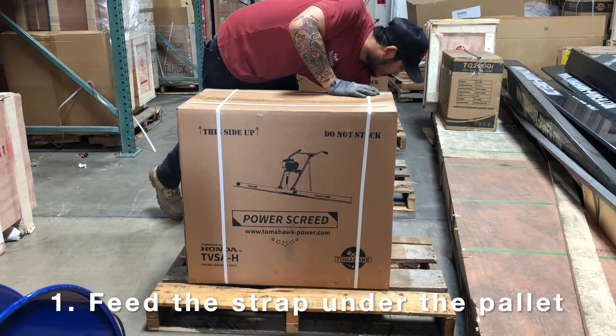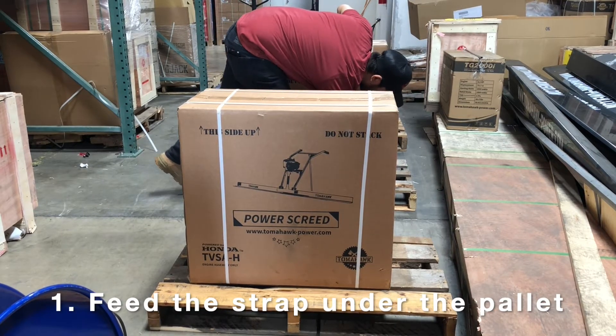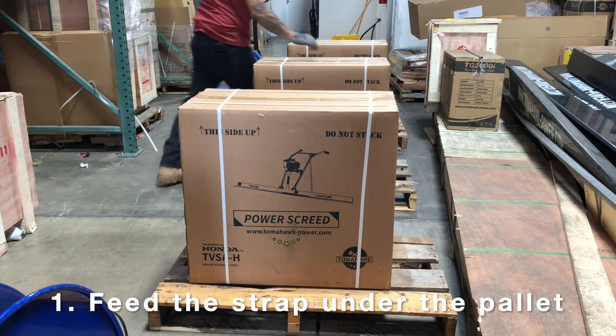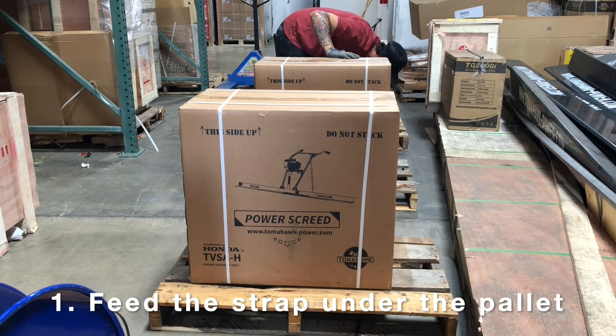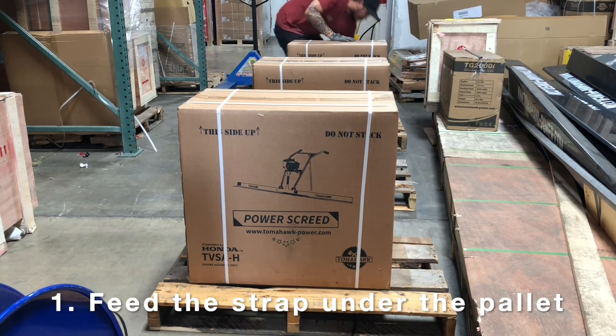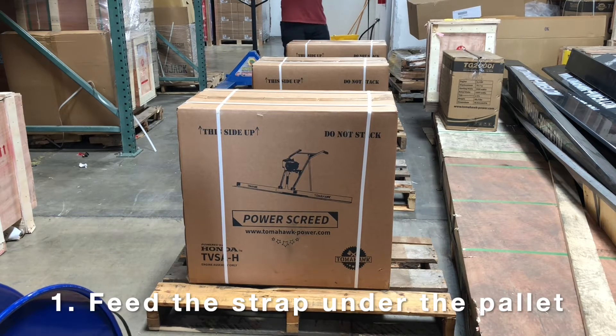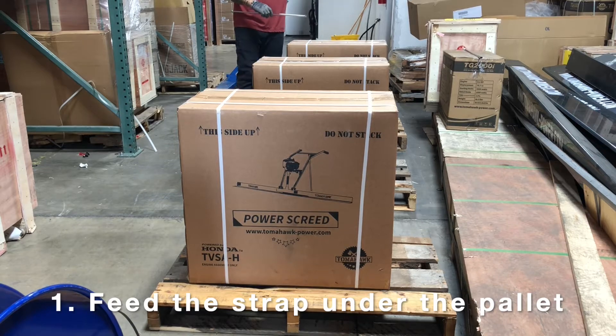We're just feeding the strap through three pallets right now — they're just half pallets. This way just seems to be more efficient for us. You can do 10 pallets at a time, 20 pallets at a time, rather than one at a time.